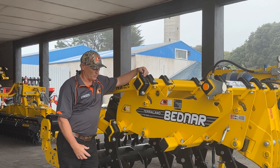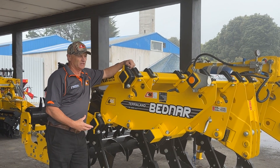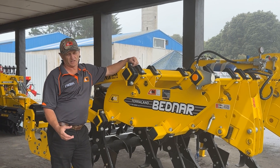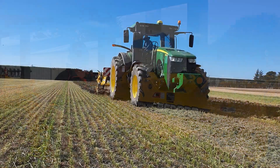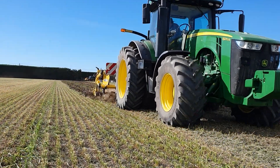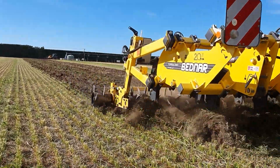The idea of what we do at home is in our autumn cultivation, we rip all our brassica crops, our chicory crops, and power-harrow them while we drill them. But I think the key thing I want to express about these machines is...